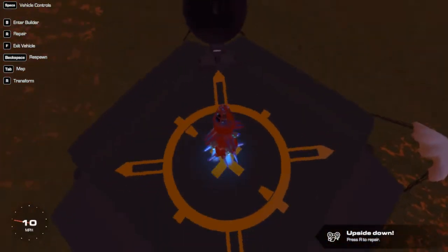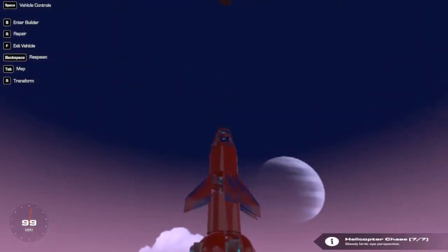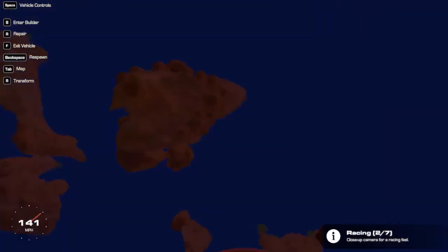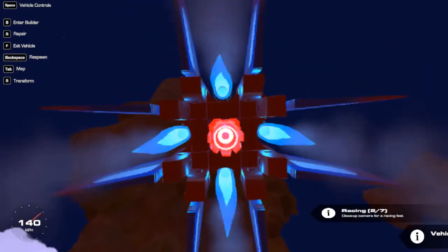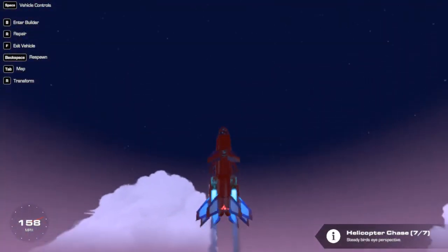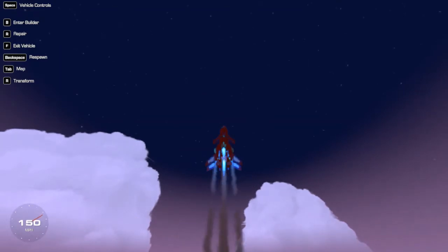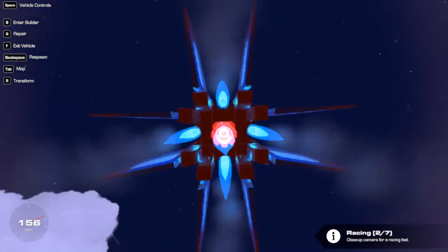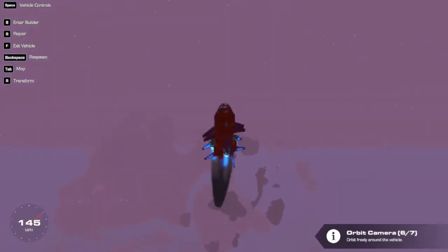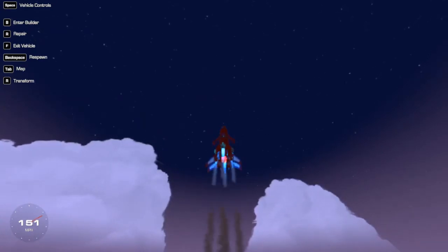In three, two, one — lift off! I thought it was going to be a lot faster. Come on — there we go, we're picking up speed! We take the long journey up. Oh wait, are we going to hit that? We're not going to hit that — okay. That first camera angle looked pretty cool. I kind of want to get a better view — helicopter chase seems pretty good. I think our top speed is 160.